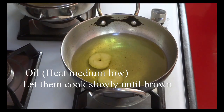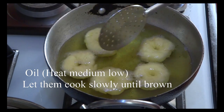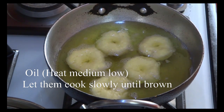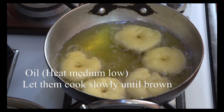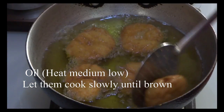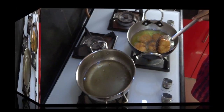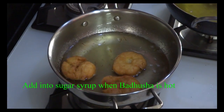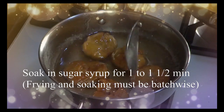When you fry the oil, you will be able to fry it in the medium and low heat. You can fry it in half an hour and you can taste it in a bite. Put in sugar syrup for 1 to 1.5 minutes — it will be batch-wise. It will be very good to fry and absorb it.